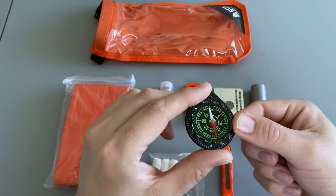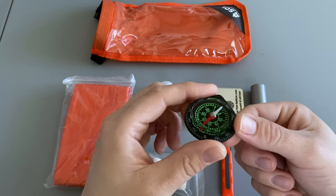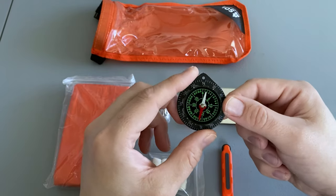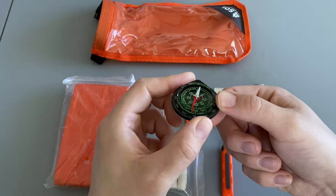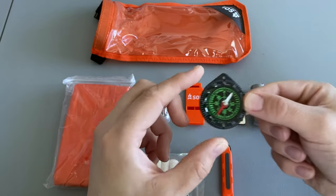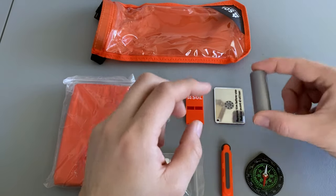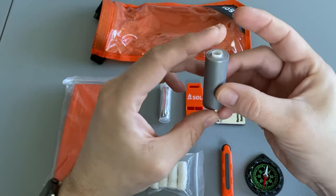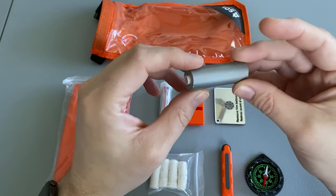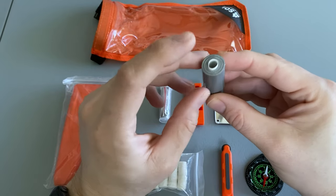It comes with a small liquid-filled compass. I checked it against my other compass earlier and it seems to work just fine — it doesn't stick and turns pretty smoothly. There's also a roll of duct tape; I'm guessing probably 10 to 12 feet, and it's wrapped around a straw.